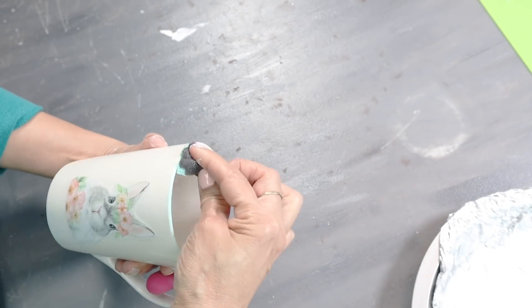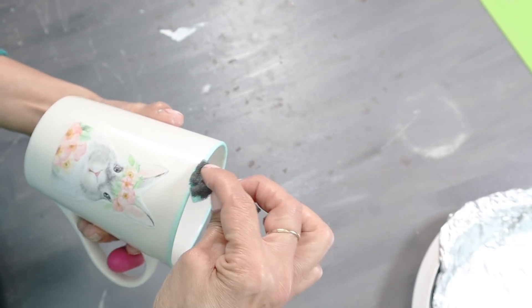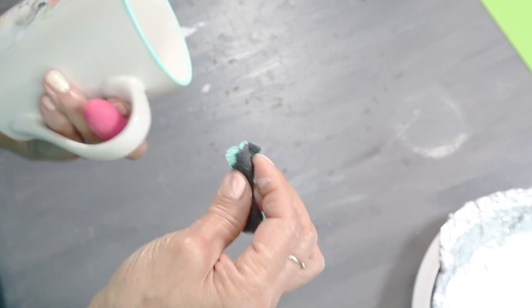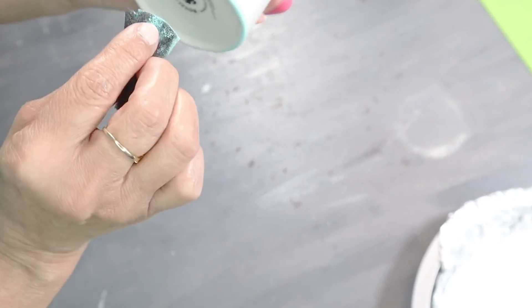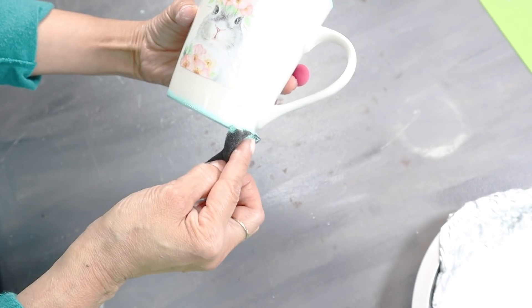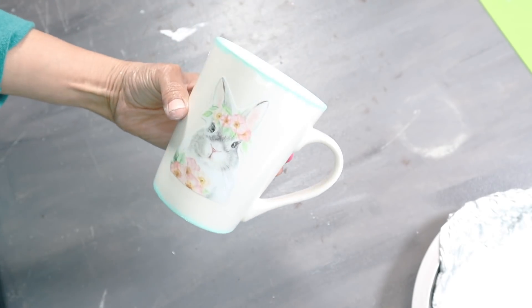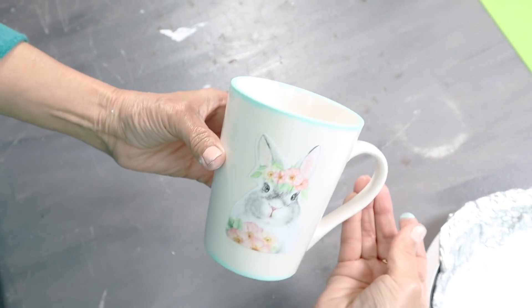I wanted my mug to match my plate, so I added the blue border on the top of the mug and also on the bottom. Just note — these are only for decoration, they are not to drink out of. And this is how the mug turned out. Now I'll be doing the same thing to the other mug and the other plate as well.